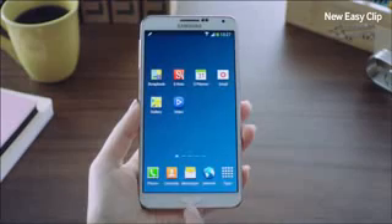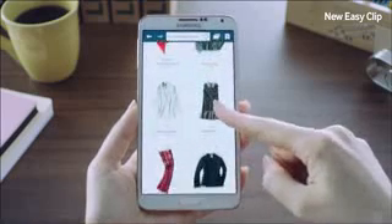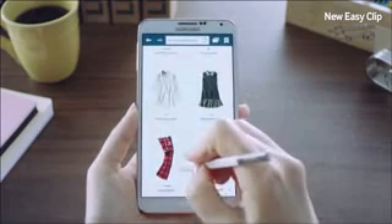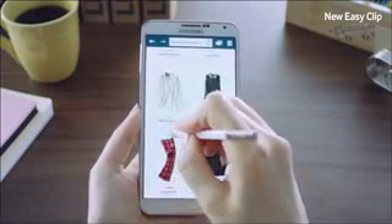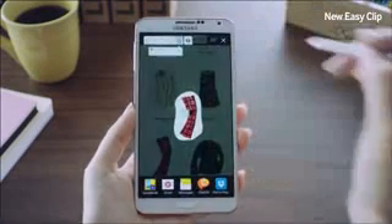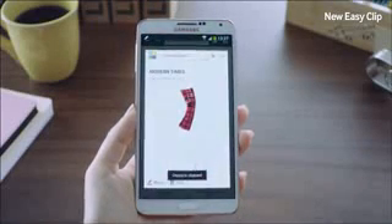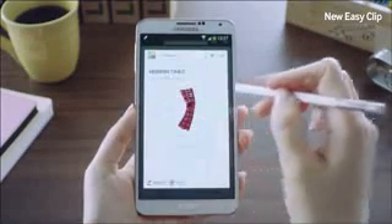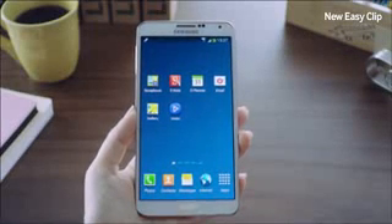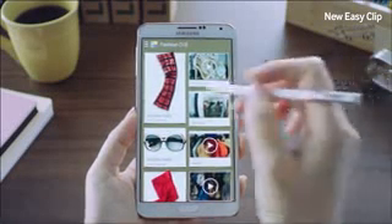Let me show you how you can use the new Easy Clip feature. I've been looking up some clothes to buy and found a nice pair of pants. I'll trace right around it using the S Pen. With the new Easy Clip, I can neatly crop out exactly what is needed, then save it to scrapbook and put it into my fashion category. Now I'll go into my scrapbook — this is where I've been storing all sorts of items I found for myself.